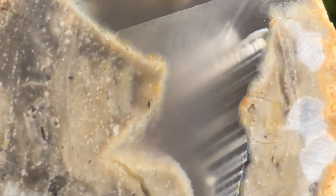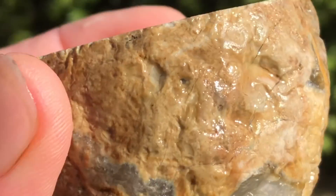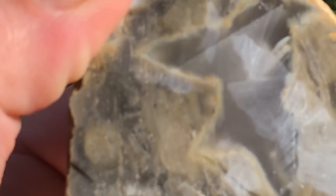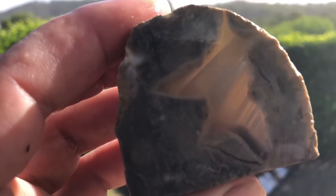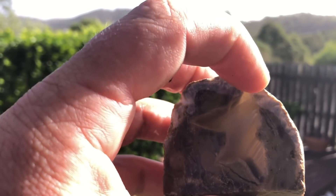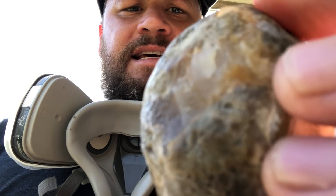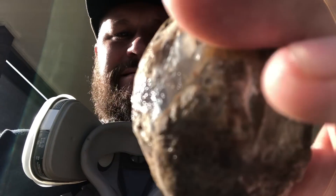Wow, look in there - it goes right back to there. I need to have a think about how I'm going to cut that. I hope this isn't a fail. I really think I'm just going to give it a nice slice there. I guess that's how you learn - you just got to try.